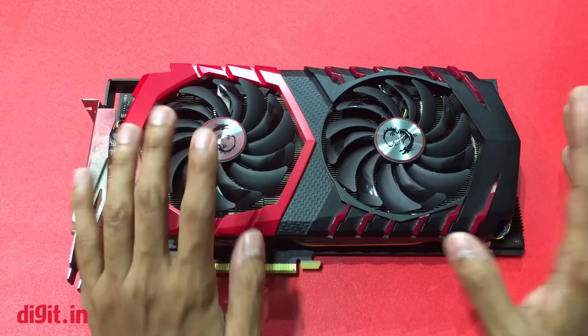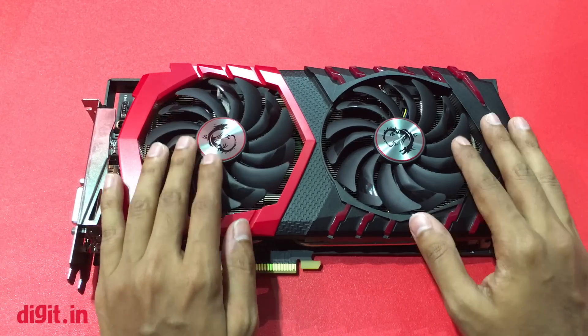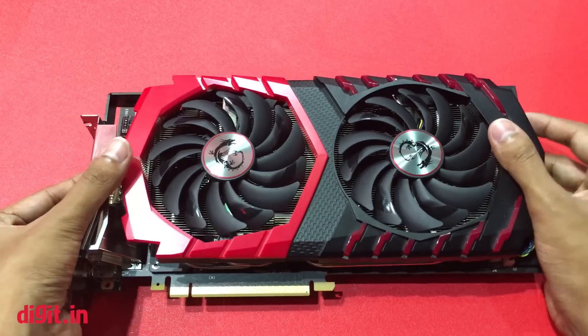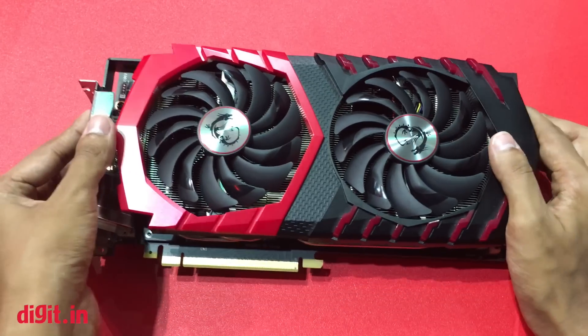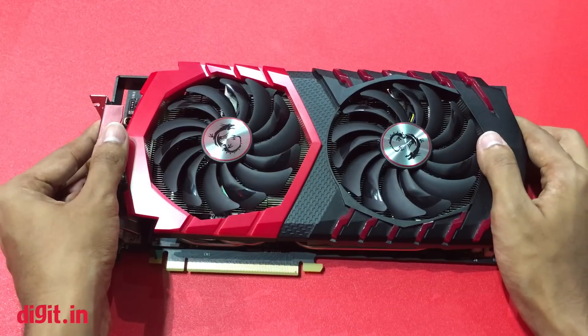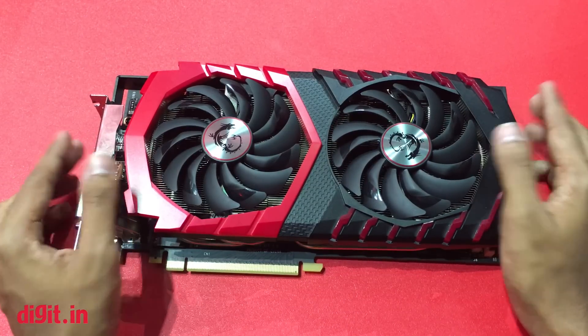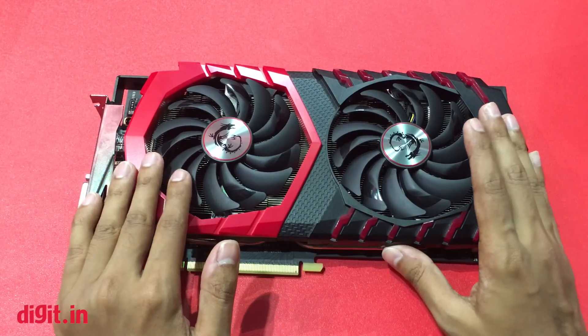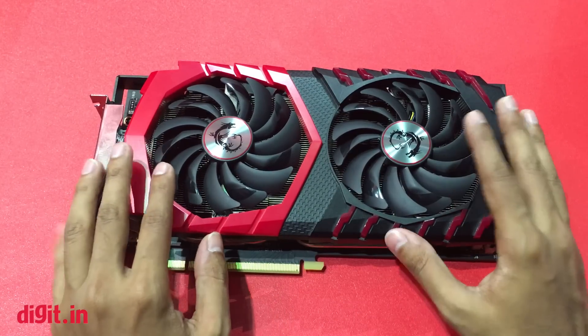MSI is planning on releasing six variants in the GTX 1080 and 1070 line. What we have in front of us is the Gaming Z version; there is also the Gaming X version, a standard Gaming version, and a very base version called ARMA.